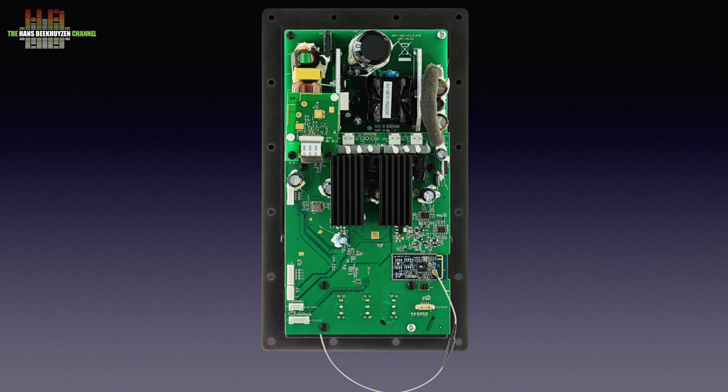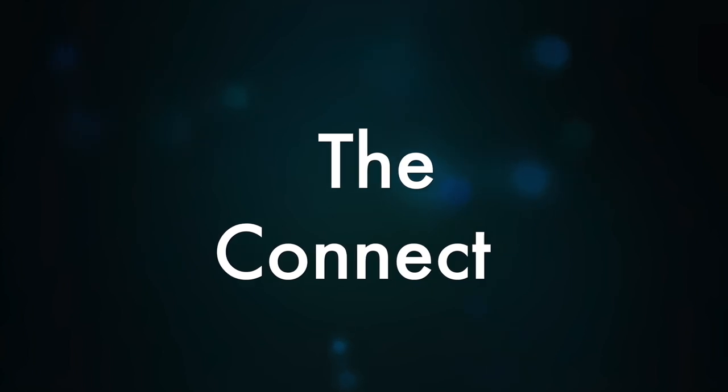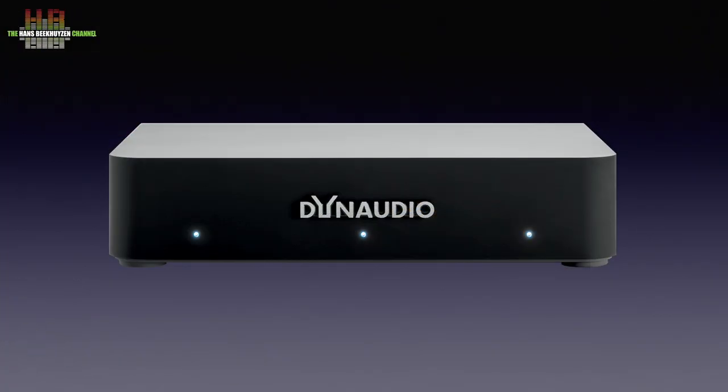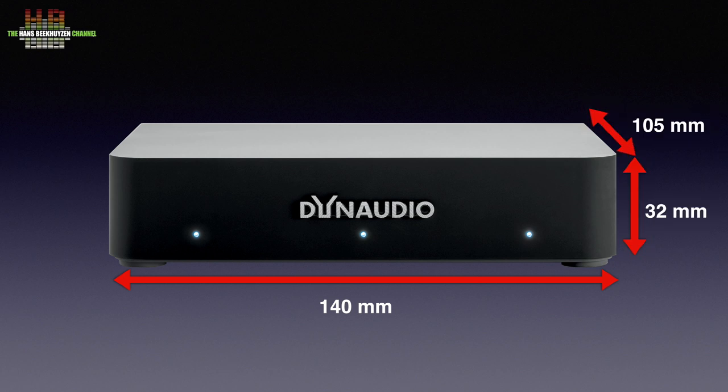The DSP electronics that handles filtering and tailoring cannot be seen here. This small box — the Connect — connects your sources and sends the signal wirelessly to the master speaker. It holds three status LEDs for Bluetooth, WiFi and connection to the master speaker, and measures 140 x 32 x 105 mm, weighing 200 grams.